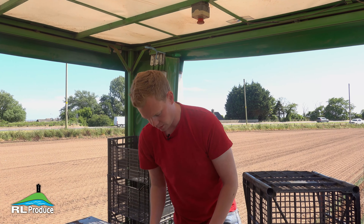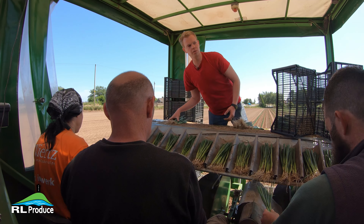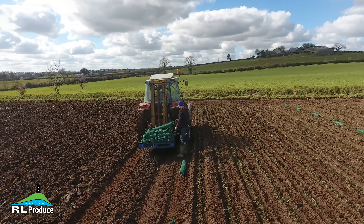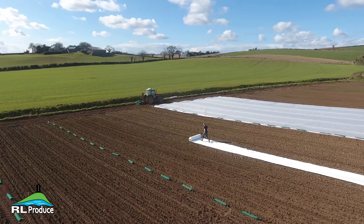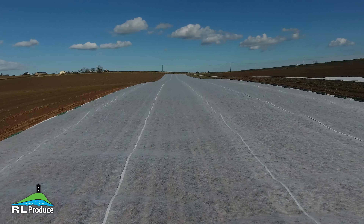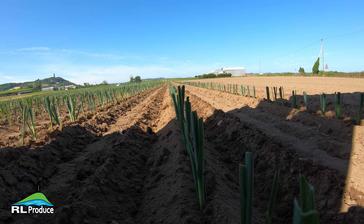Those plants that we start planting in the middle of March are grown in Morocco, and then they're brought over here and we transplant them and cover them with fleece to protect them from any frost and bad weather. So once we get the first two plantings in, they're both covered, and then we'll move on to just planting in the open, like what you can see here today.